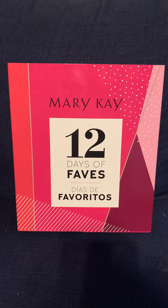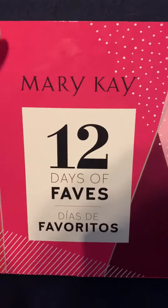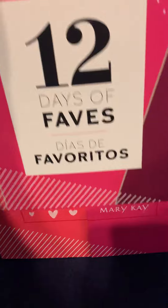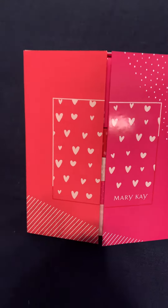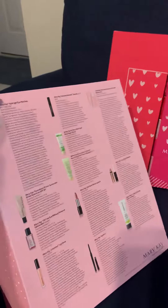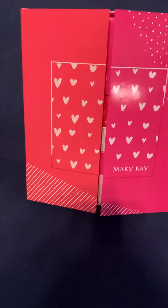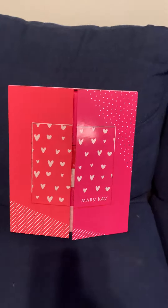Hello ladies, I just wanted to jump on here and show you the 12 Days of Faves. So it comes in a sleeve, you can slide it out, and then it comes in this tiny, cute little box. The sleeve does have the products listed on the back, so you can give it to them after they open it, or just not give it to them at all — up to you.